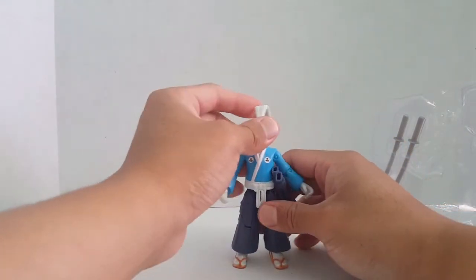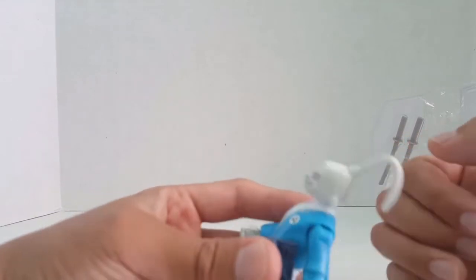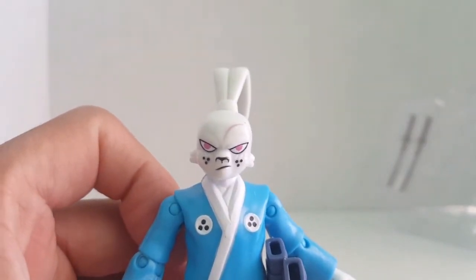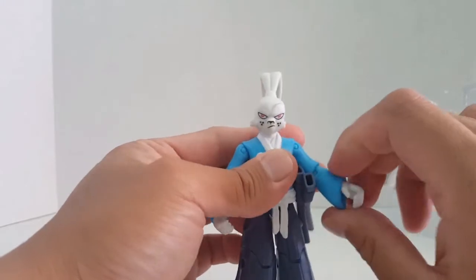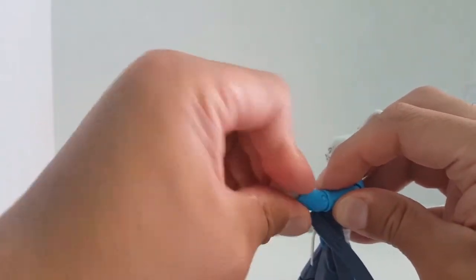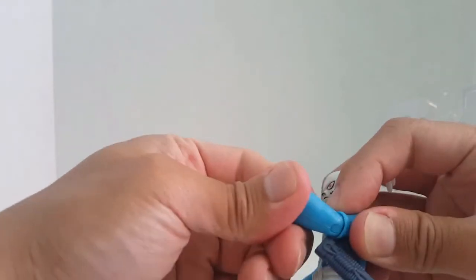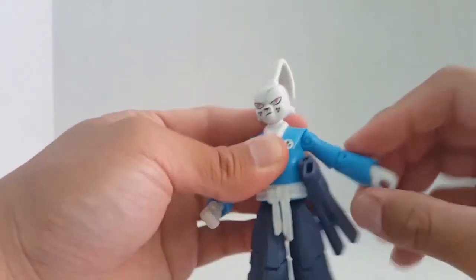So far he looks awesome. His ears are tied back sort of like a ponytail — really cool. I love the expression on his face; it's an intense look, like he's ready to do battle. The articulation looks really nice. You can turn the hands, the elbow articulation is nice, you can turn it 360 degrees, and you have bottom articulation to move it up and down, plus nice shoulder articulation.